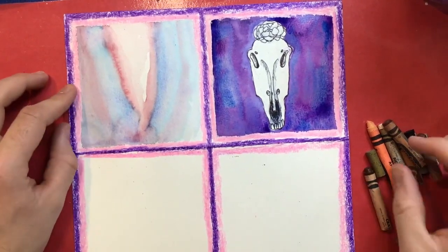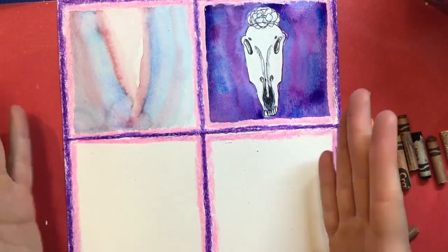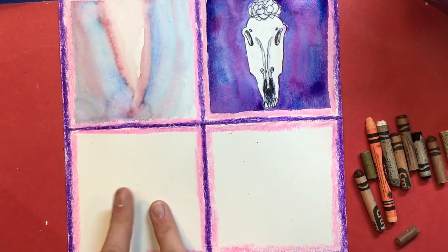Welcome back, art students. We are continuing our Georgia O'Keeffe series of artwork here, and we are now in the third column down here.